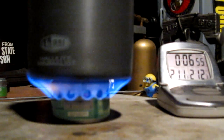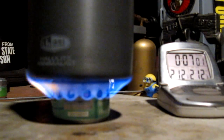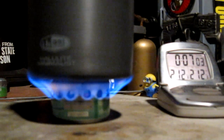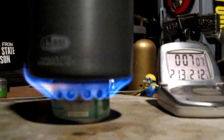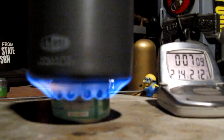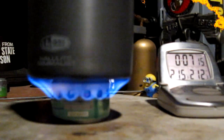There we have 210, 211, 212 and 6:59. That was two cups of water starting at 60 degrees, came to a boil in 6 minutes 59 seconds. So let's see how long it takes for this to run out.